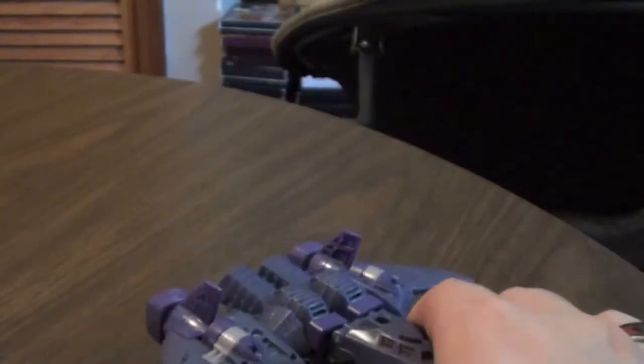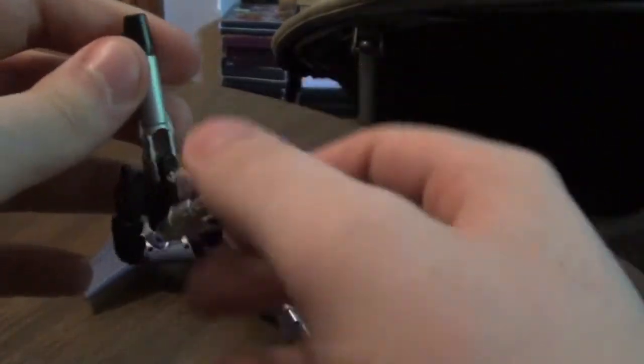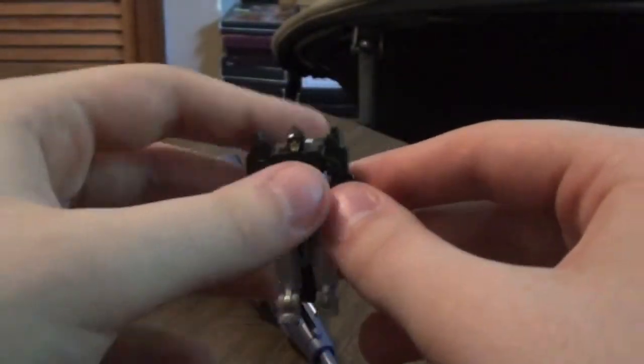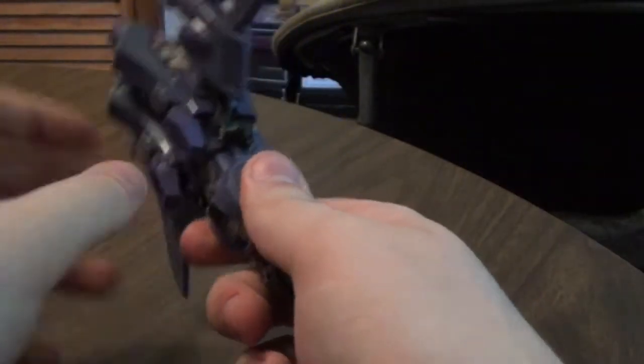It looks really cool, so let me transform Nightstick here. All you gotta do is do it like this, put his legs down like that, and then fold it down. And before it's done, you gotta flip his little feet. And there you have him, so we'll put him onto the side for right now, and transform Cyclonus.